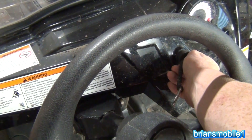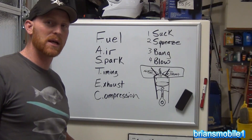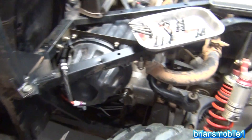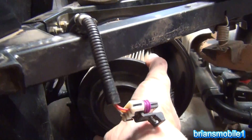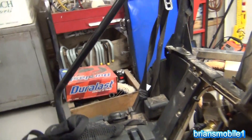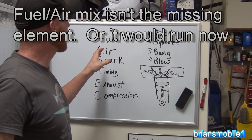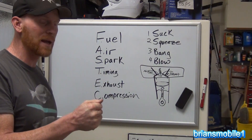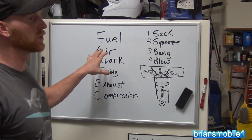Right now it sounds like it has compression. The first thing I do with a crank, no-start issue is spray starting fluid in there, which bypasses the entire fuel system — injector pulse and everything. We pull out the air filter, I've got a fire extinguisher handy, spray in some starting fluid, and let's see what happens. There's a whole lot of nothing. Normally, when something cranks but won't start, you're missing one of the FAST Tech elements.